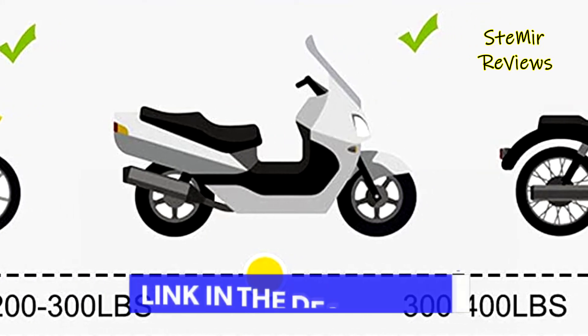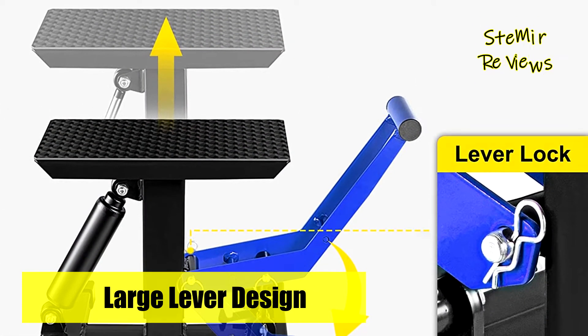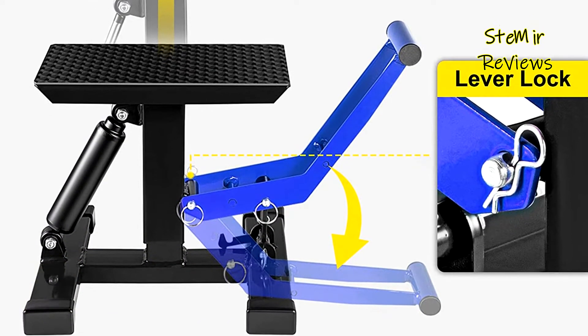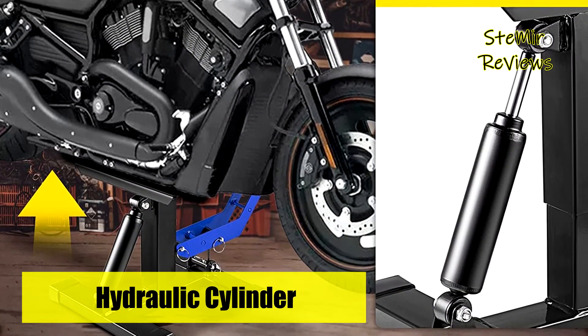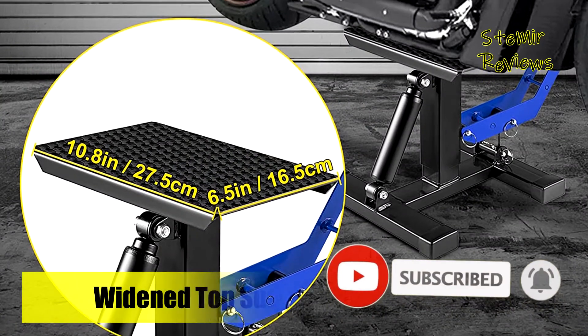The top plate can swivel to reach all areas, allowing for easy and controlled lifting of your off-road motorcycle. The flexible range of this motorcycle lift repair stand is 23 to 42 centimeters. It is designed with a large lever to help lift heavy load motorbikes with ease — no suffering from pinched fingers or strained shoulders. The deck is also fixed with a lever lock to ensure security when maintaining a raised position.